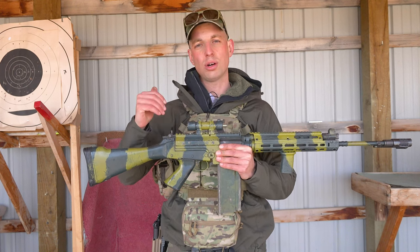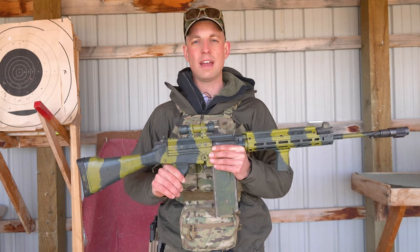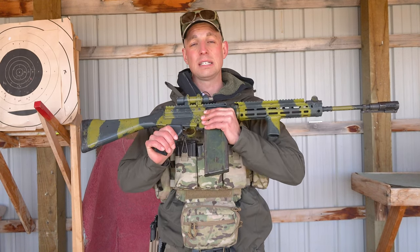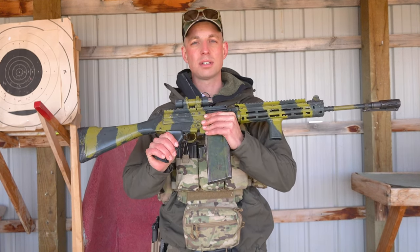So I hope you enjoyed this short video on how to use your FAL if you're a first-time owner. Thanks a lot, and next time we're going to talk about something a little different.